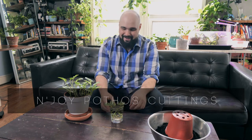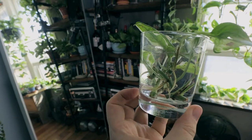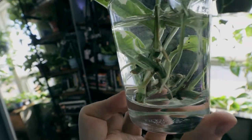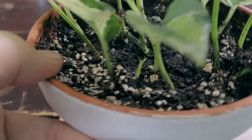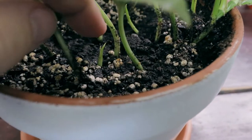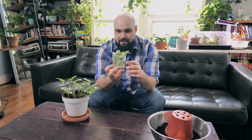Welcome to another episode — or plantisode, whatever you want to call it. I'm excited today because we are going to be planting this N-Joy Pothos. I made these cuttings about three weeks ago. Some of the cuttings rooted really fast and I already planted them in the pot with the mother plant. These are the rest of the cuttings which rooted a little bit slower, and today we are going to plant these in a new planter with some fresh soil and watch them grow.